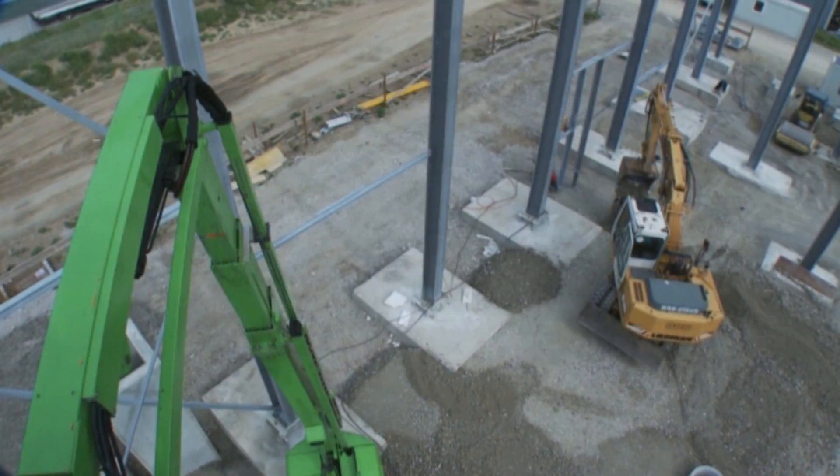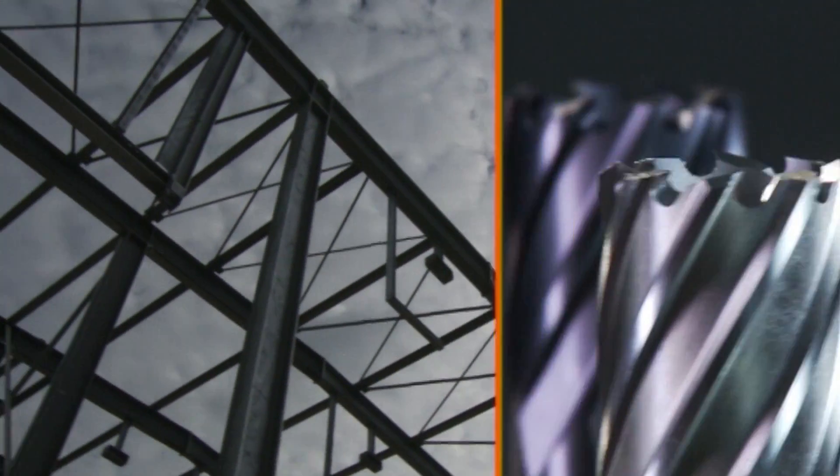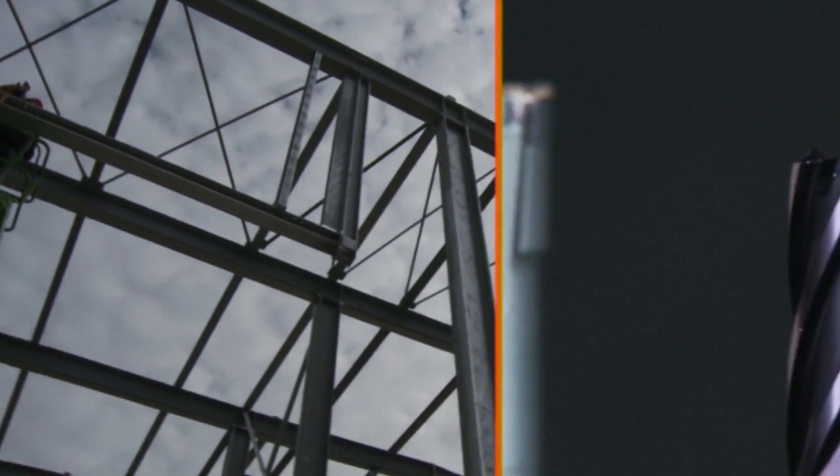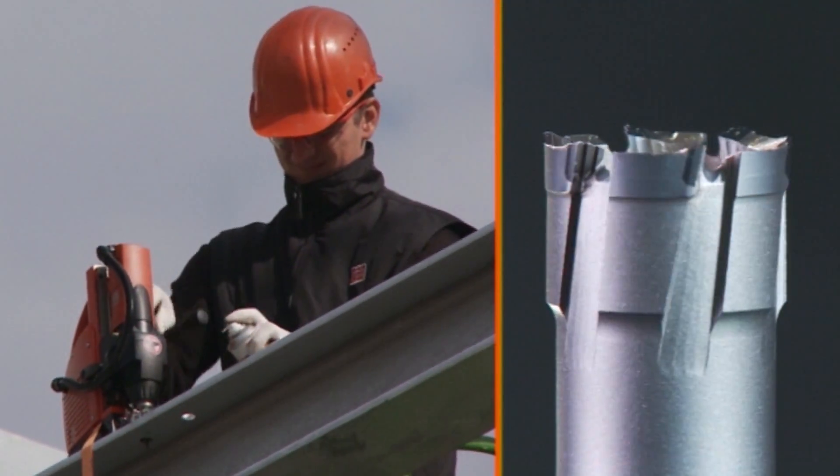Both carbide tip core bits and HSS core bits can be used for drilling structural steel beams. FINE recommends use of a carbide tip ultra core bit.